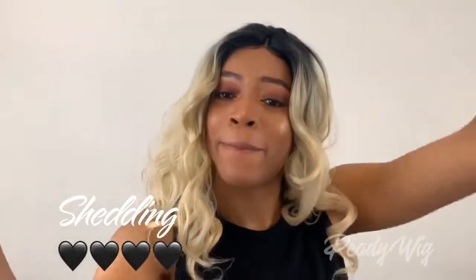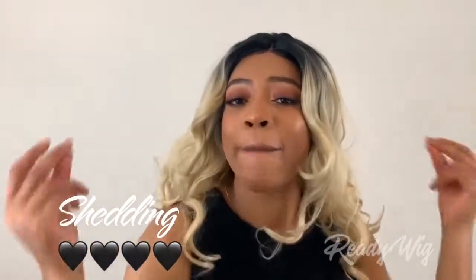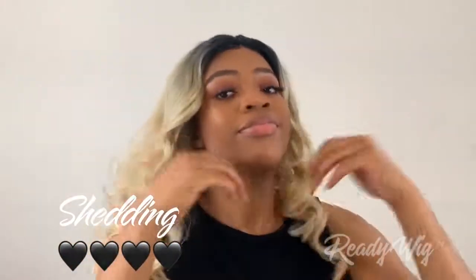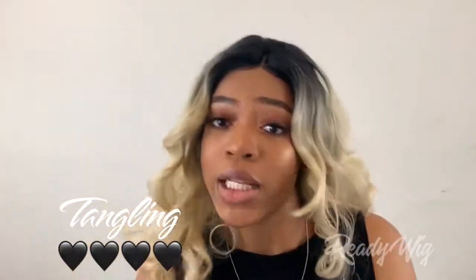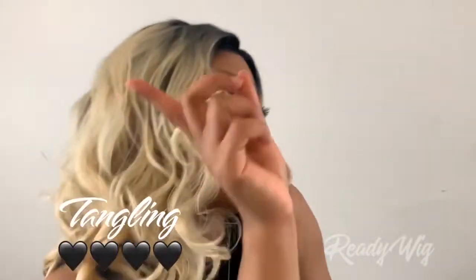In terms of shedding, I did get a little bit of shedding — not really from the top of the unit, but more on the back where the hair was brushing up against my clothing. The shedding wasn't anything major, but there was some after I wore it for a few days, so just keep that in mind if you get this. There was also a little bit of tangling, nothing major, but it did come from the rubbing against my clothes.